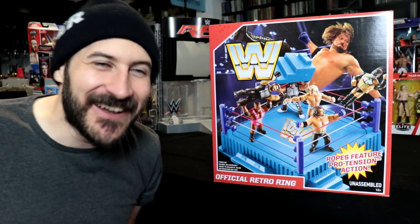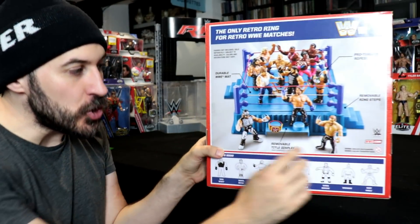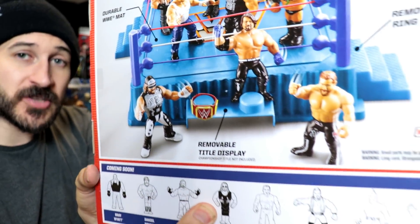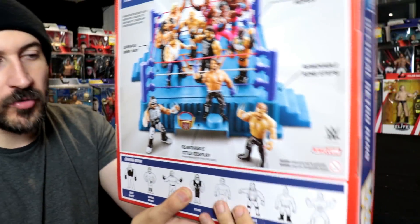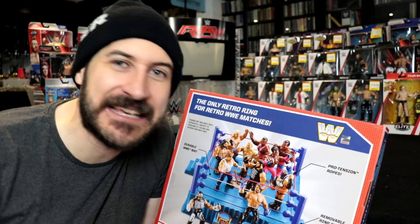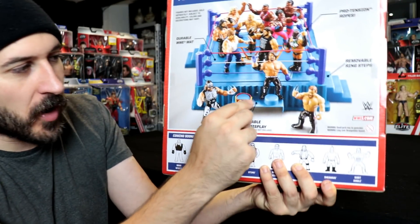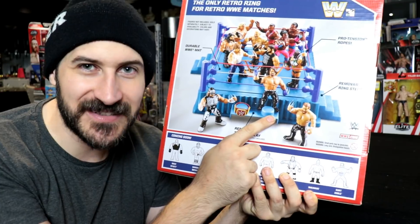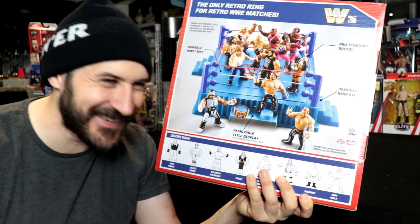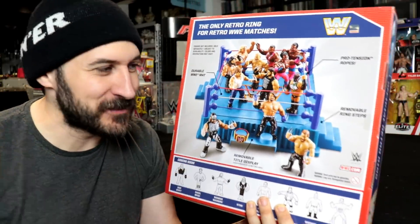You can have stairs matches and disqualifications and things like that. As well as that, there are actually two belt holders. On the 1990s ring there was only one belt holder, but with this you get two, which makes loads of sense because if you're having a tag team championship match you're going to have two belts. I used to have to put one on the holder and one on the table next to it. I don't know why they didn't give us two in the 90s — things were hard back then. But we can now, thanks to Mattel.